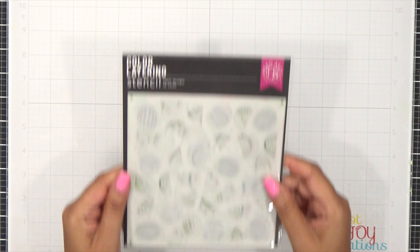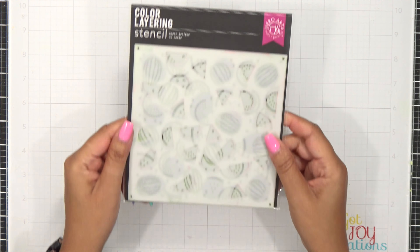Hey everybody, it's Dana and welcome to the channel. Today we're going to be playing with the Hero Arts color layering watermelon stencil. I absolutely love this stencil and we're going to make two cards today using it. The inks I'm going to be using are Azalea, Cotton Candy, Pine, and Kiwi.